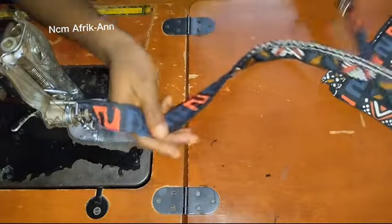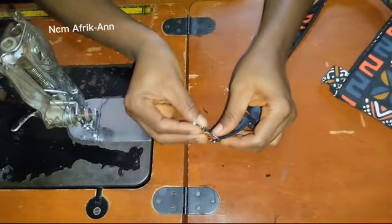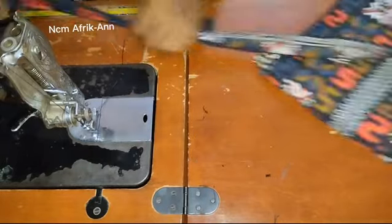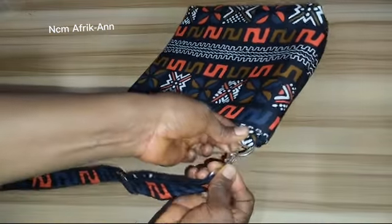The next thing is to fix the second strap hook on the other side. Just pass it in and sew. After creating the bag strap, go ahead and fix it to the bag.